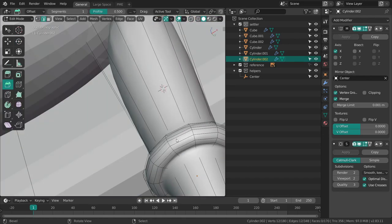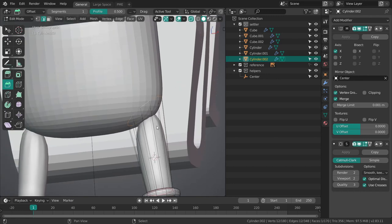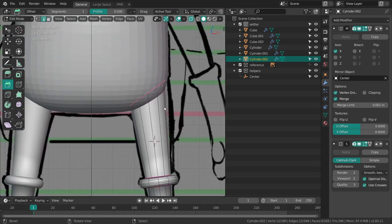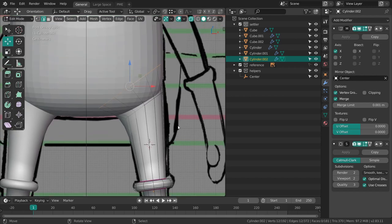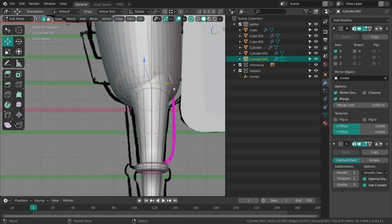Over here I'll select these edges and shift E one. Same thing over here — shift E one. Actually I'm going to remove the face entirely, no reason to keep it. Shift E, putting it back on minus one. I'll move this down a little bit, extrude it, scale it up — this will then connect back into the body.